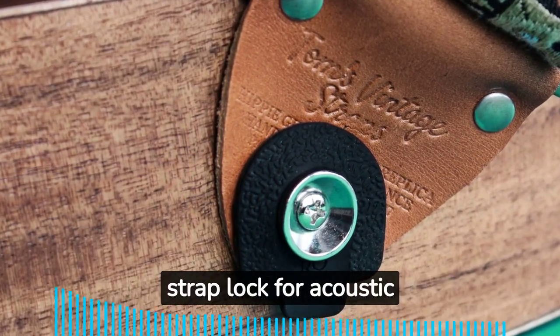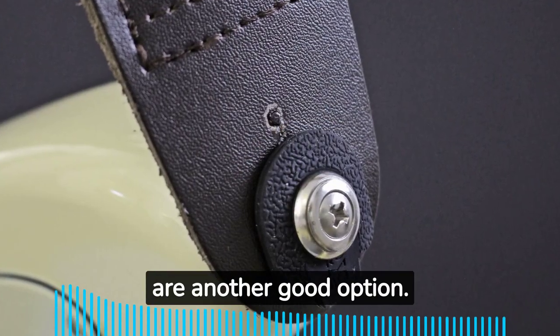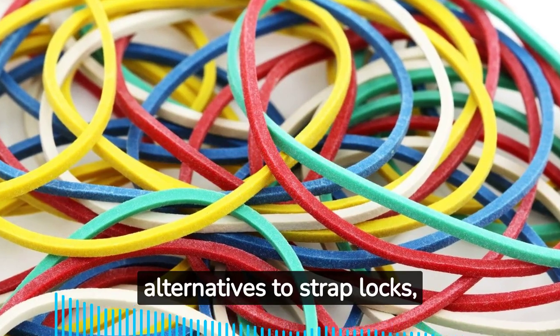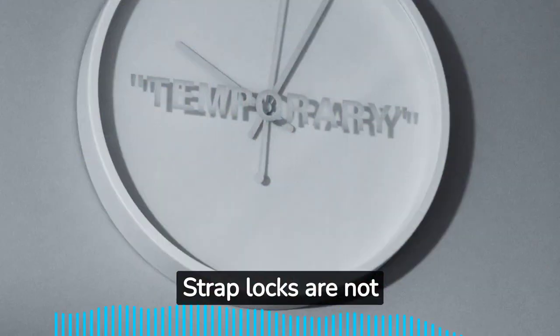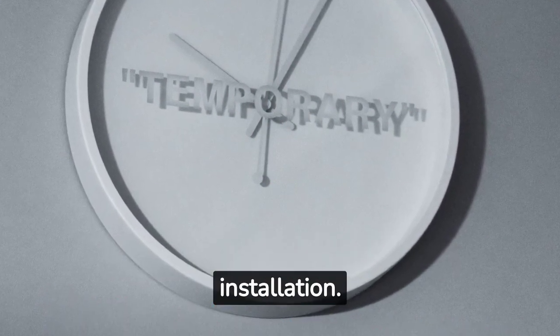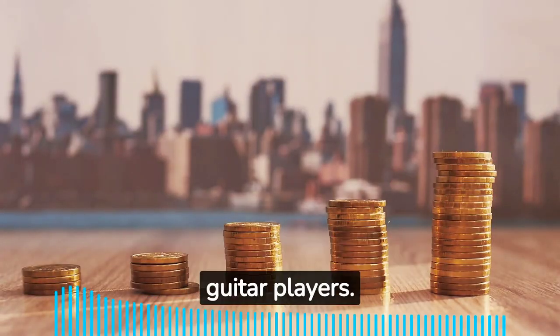The Music Nomad MN270 Acoustic Lock is recommended as a high quality strap lock for acoustic guitars. Shawler security locks are another good option. There are also cheaper homemade alternatives such as washers, elastic bands, and tape. Strap locks are not permanent and can be changed after installation, making them a worthwhile investment for acoustic guitar players.